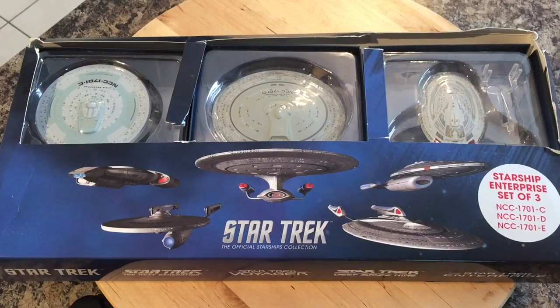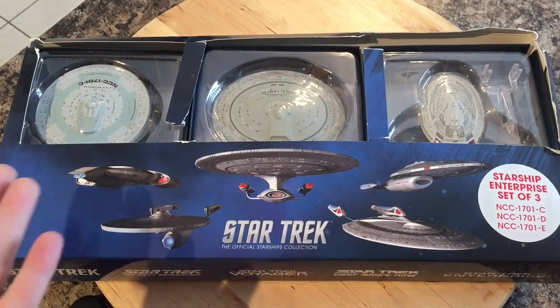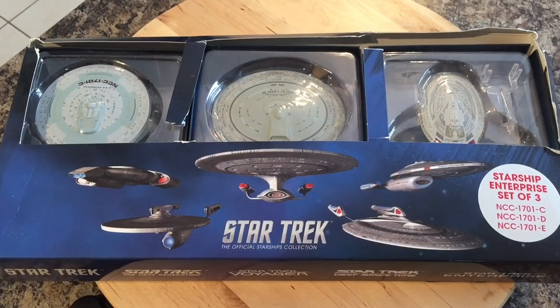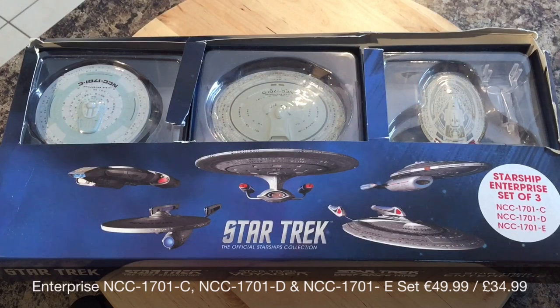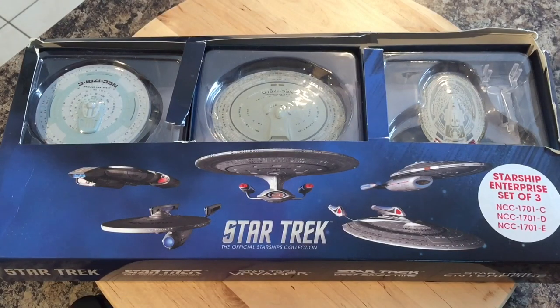Hi folks, Irish Trekkie back with another Star Trek: The Official Starships Collection review, this time featuring the Starship Enterprise set of three, featuring the Enterprise C, D, and E. As you can see here, this came out a long time ago and it's available on the online store — check out the bottom of the video for pricing.